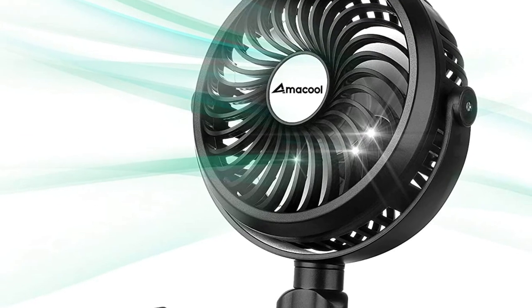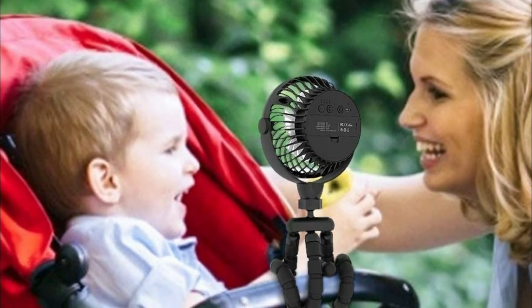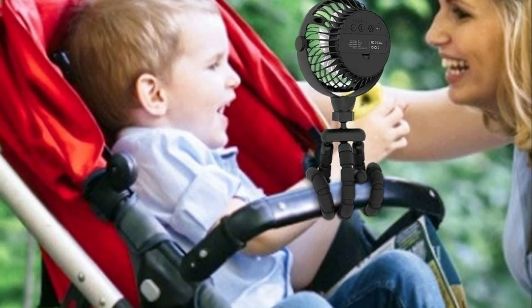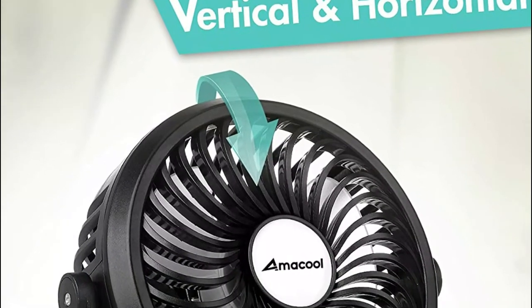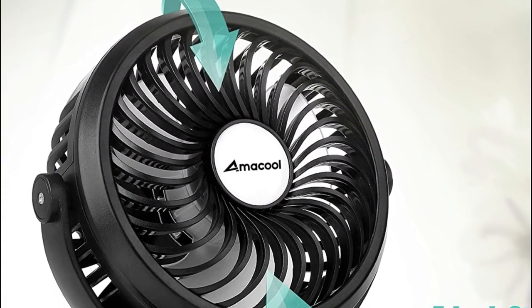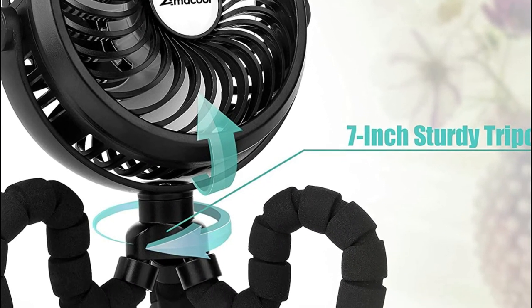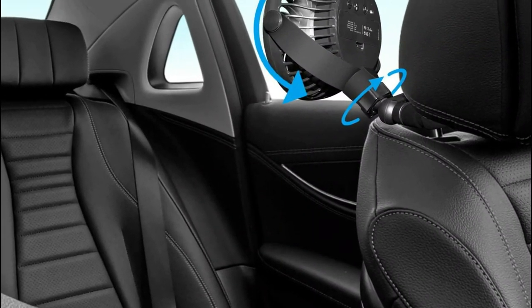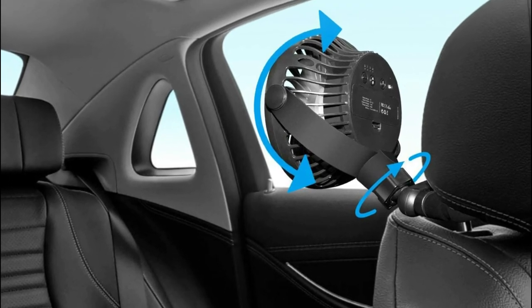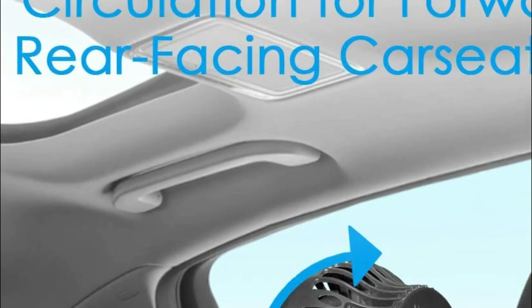The stroller fan head can be adjusted horizontally and vertically in any direction for the perfect cool breeze. It features three speeds for different needs and provides powerful wind while still operating at a whisper. It comes with a 2,600 mAh battery lasting 2.5 to 10 hours, and supports USB charging via laptops and power banks. It has three sets of LED lights to illuminate the night, keeping your baby secure and making it convenient for parents in the dark.